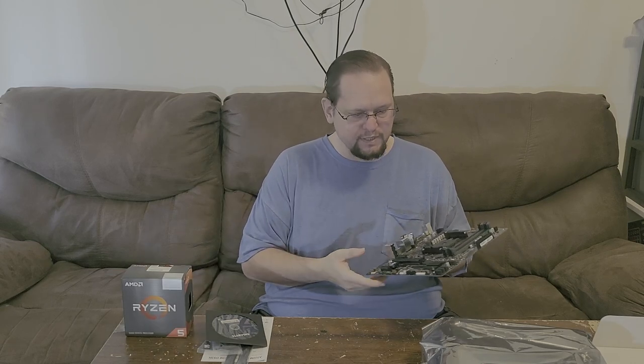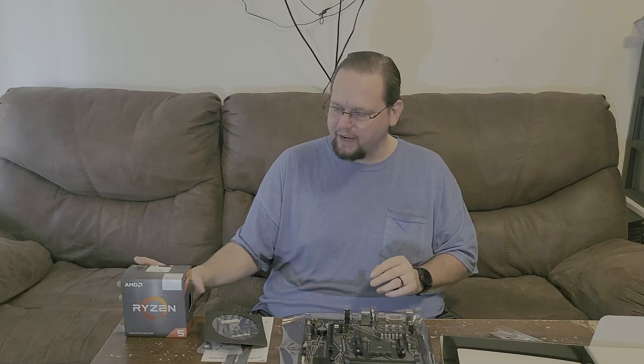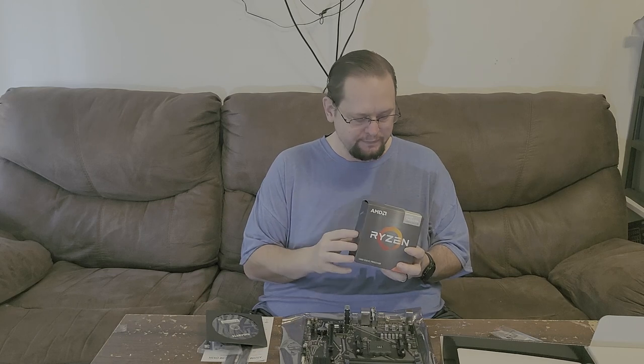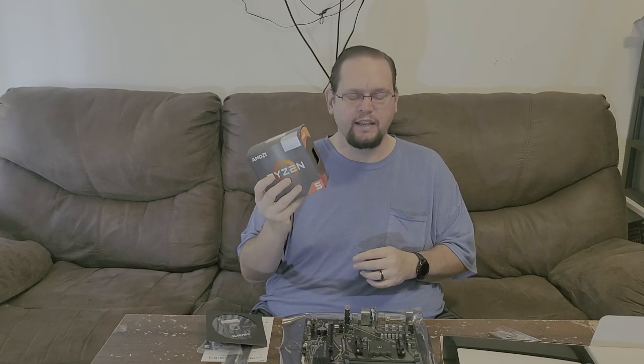I'll be installing a Ryzen 5 CPU — specifically the AMD Ryzen 5 5600G. I bought it at about $200 before tax, though it later dropped to around $180, which stung a little. Still, it was cheaper than the $230 it was a couple of weeks earlier. So we have this CPU and this motherboard, and I'm going to show you how to install a CPU in a Ryzen AM4 motherboard.